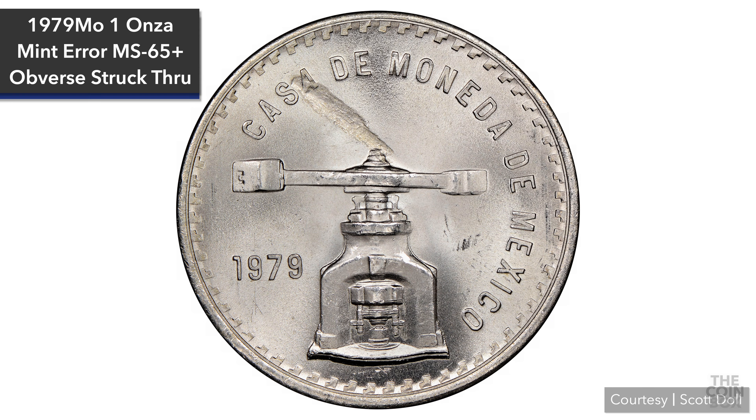I won't try to go into prices and values on struck-through errors in this video, just because of the fact that there are so many factors involved in determining a value for errors like this. Factors like the coin's condition, scarcity, metal, year, and then factors involving the error itself — like the size of the area affected, and whether or not the material that was struck through was retained or not — all have a huge impact on any given struck-through coin's value.